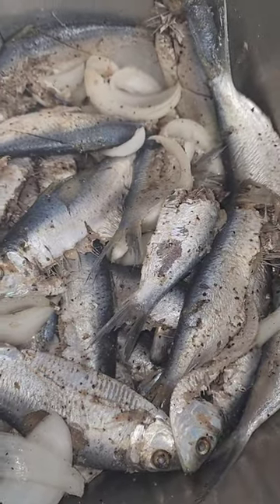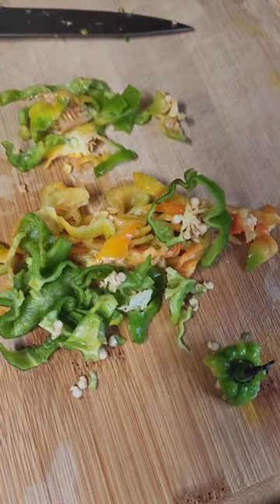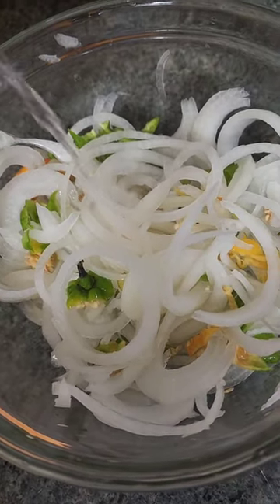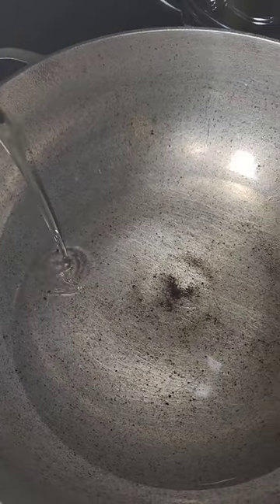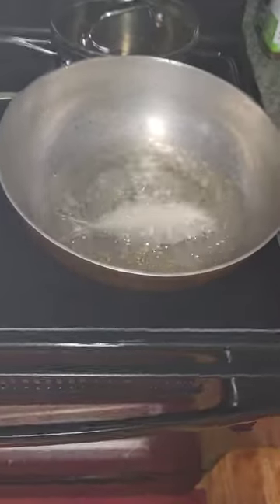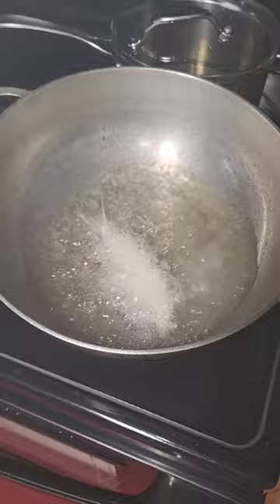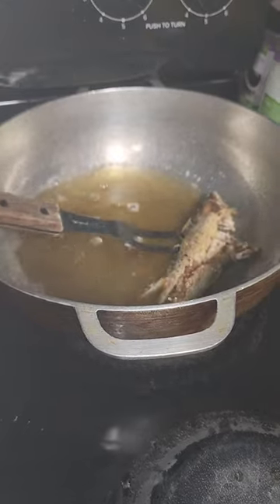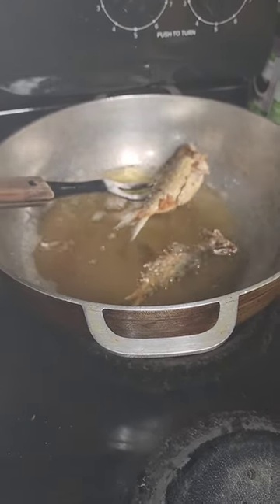Let's start on low heat first. It would be amazing to cook it. The first time I got to prepare is nice. The bucket is ready to cook — let's start by cleaning the food. The top will be finished.